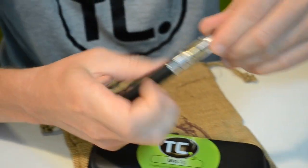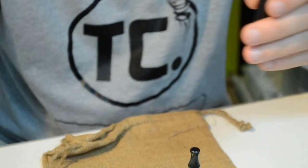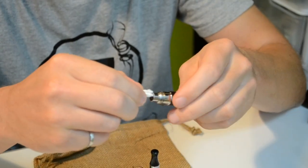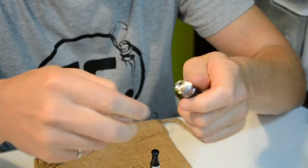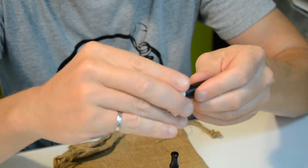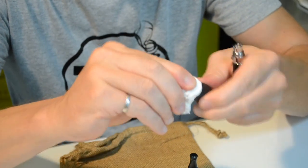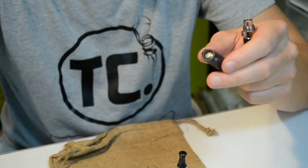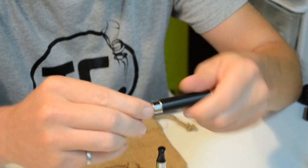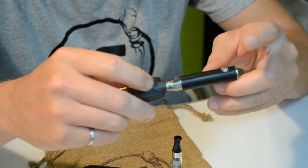Another thing to watch out for is to do some basic maintenance. When you go to charge it, we recommend getting some tissue paper and simply cleaning the inside of the battery as well as the thread. Similarly, it's a good idea to wipe the USB charger so that when they're screwed together you're ensuring a clean contact between the USB charger and the battery.